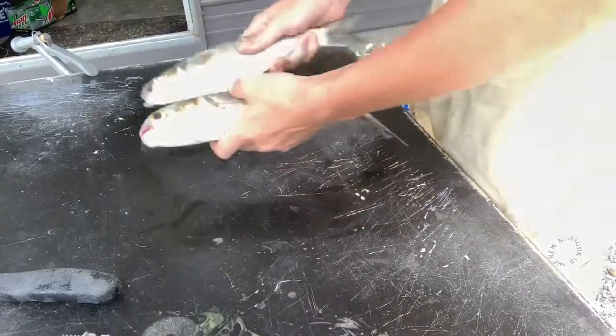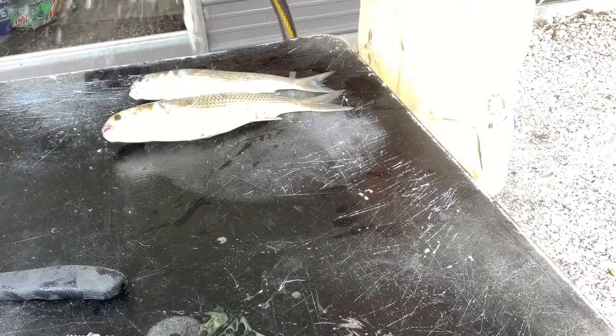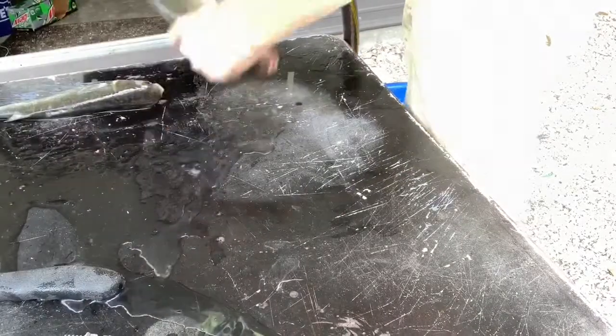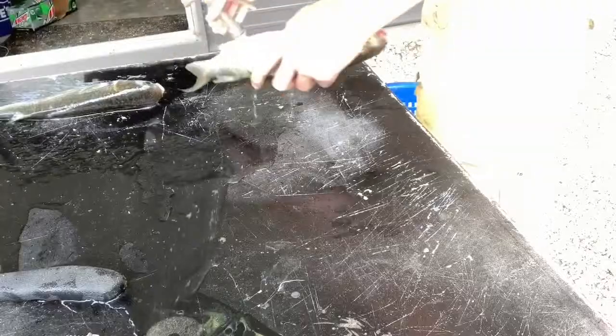I'm going to be doing catch and clean. First thing I'm going to do is clean. Rinse your fish off and try to get the slime off.